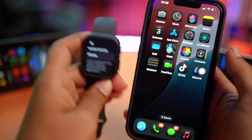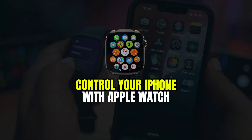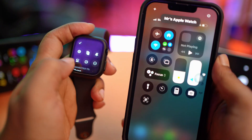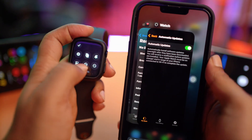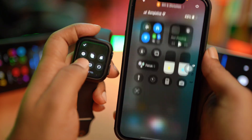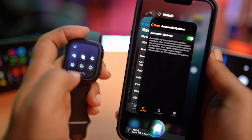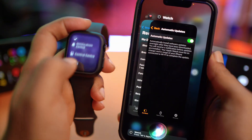Do you want to make your Apple Watch a remote control device for your iPhone? For example, you can go to the control panel or the app switcher from your Apple Watch. You can even enable Siri. If you want to completely control your iPhone with your Apple Watch, this is exactly what you have to do.